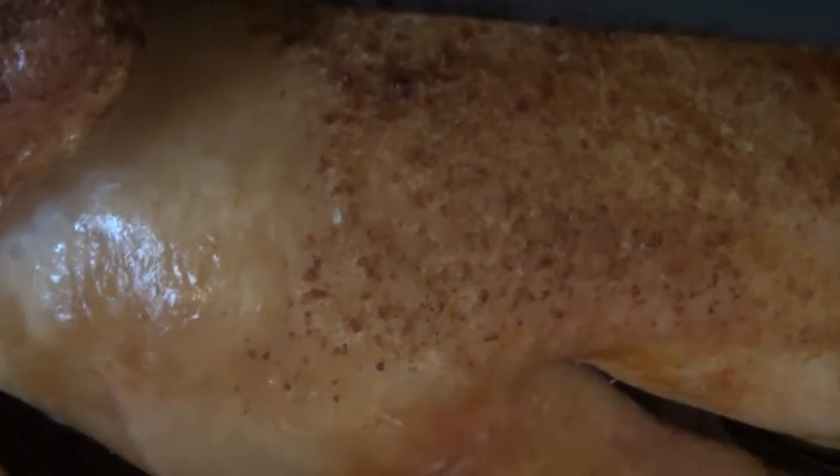All right guys, that's two hours of cooking time. The skin is golden and it is crispy. So we're going to turn the heat down now to 325°F and let it finish off. I'll show you what it looks like when it's done.